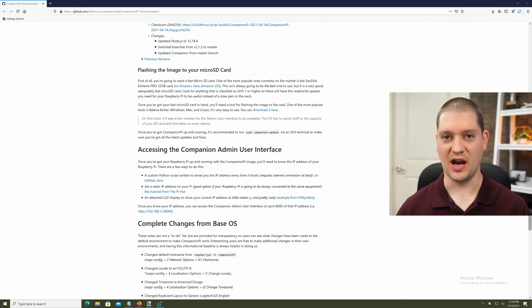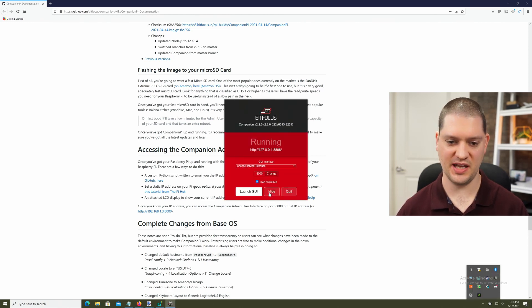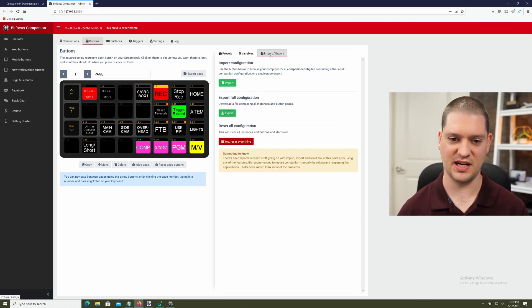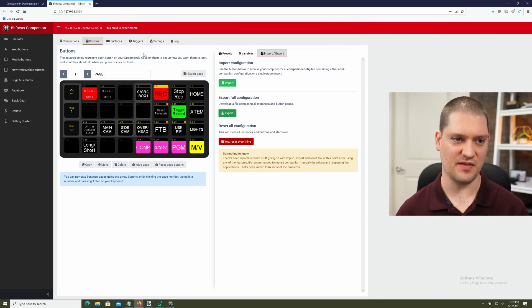I'm going to click on the task tray on the PC and open Companion and click 'Launch GUI.' This is going to be my local copy that was on my computer before that I want to move onto the Raspberry Pi. I'm going to click the Import/Export tab on the right side of the screen and click 'Export full configuration.' This is going to download a .companion config file that we can import into our Raspberry Pi instance so it has the same layout and functions. Just save that file.